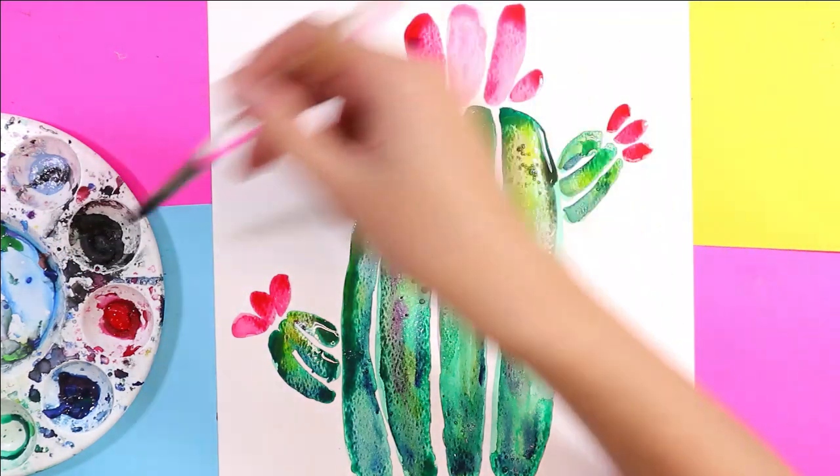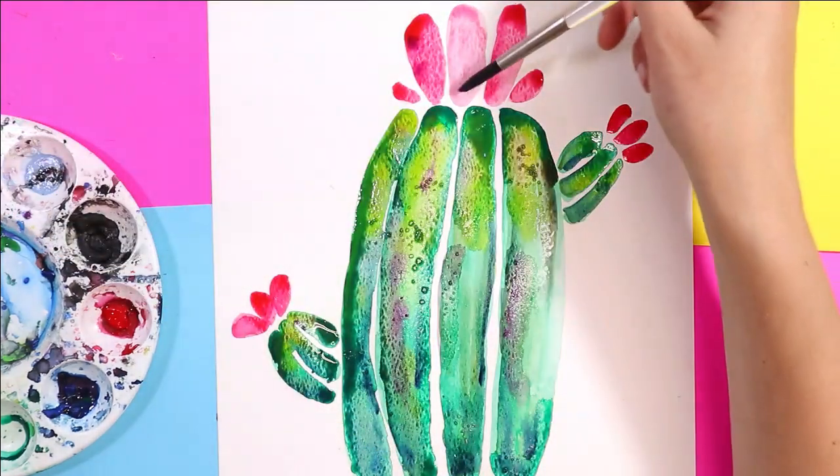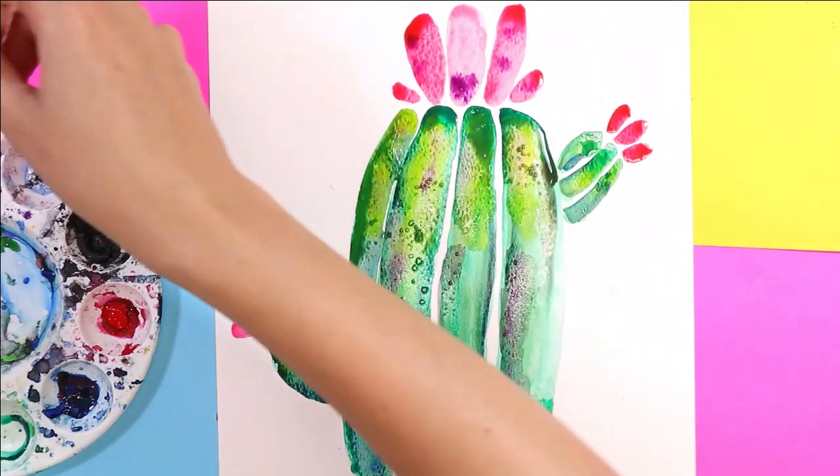I'm also going to add a dot of purple just here and there, and we'll let it dry and see what happens.